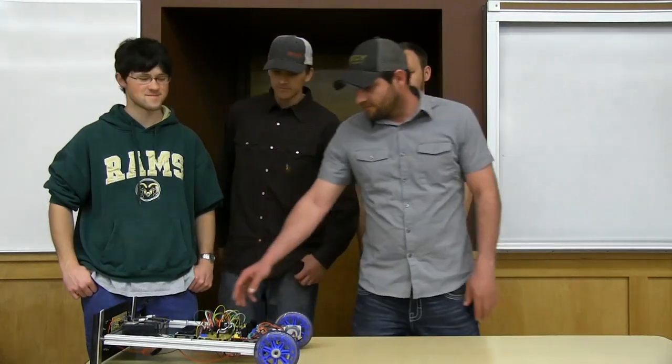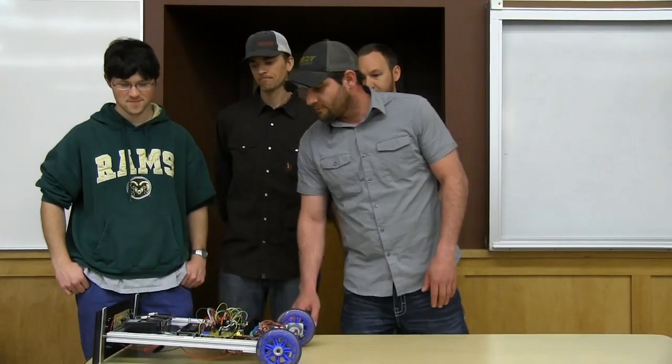What we have here we call the DDVIP — it stands for Drink Delivery Vehicle-Inverted Pendulum. It is a two-wheel balancing robot that has a fancy little tray on top that can carry beverages, and it's remote controlled so you can drive it around and deliver beverages to whoever wants it.